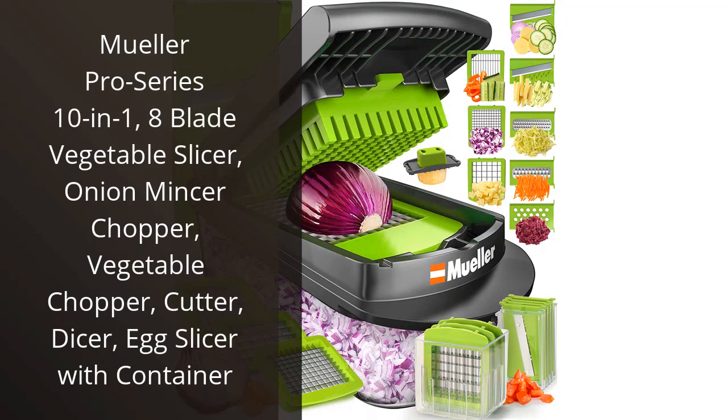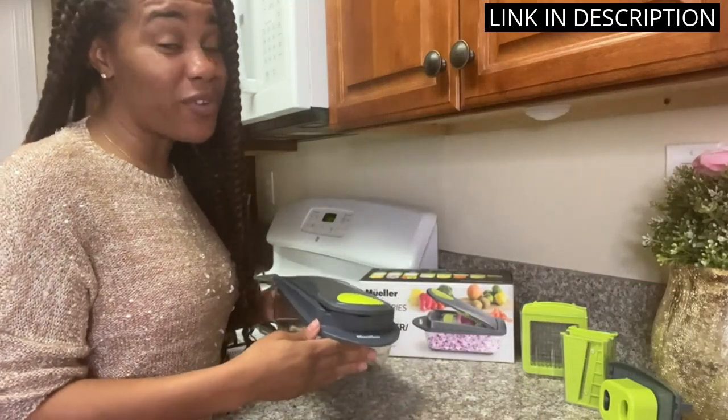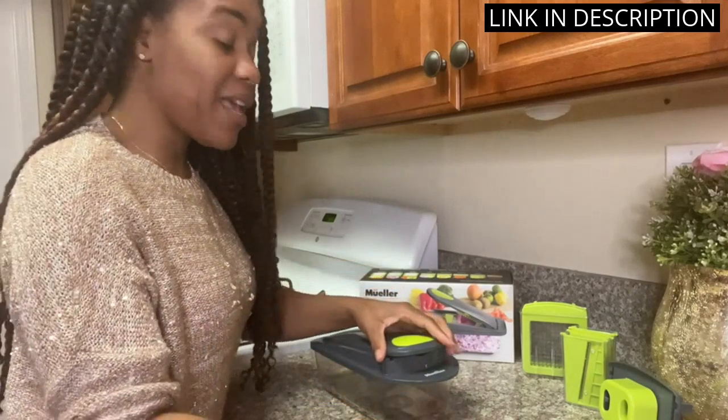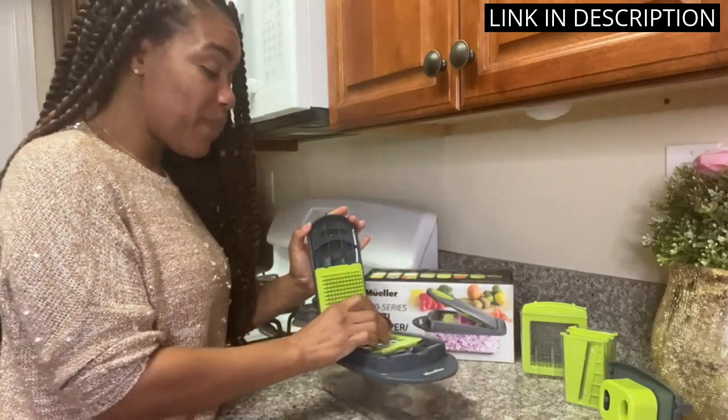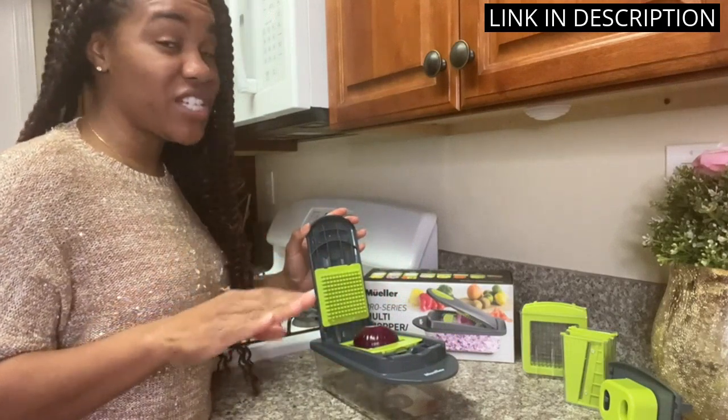I recently purchased the Muller Pro Series 10-in-1 Vegetable Slicer and was blown away by its versatility. The 8 blades are perfect for mincing onions, chopping vegetables, dicing, slicing, and even slicing eggs. I also appreciate that it comes with a container to catch all the sliced veggies. It has quickly become my go-to kitchen gadget for meal prep.